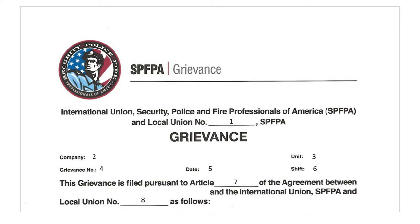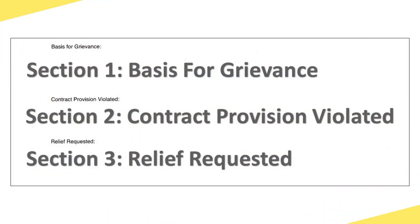Remember, keep good records. 5. The date the grievance is written. 6. The grievance shift. 7. The contract provision that gives the local union the authority to file a grievance. 8. Your local number. Let's now take a look at the middle portion of the grievance form.